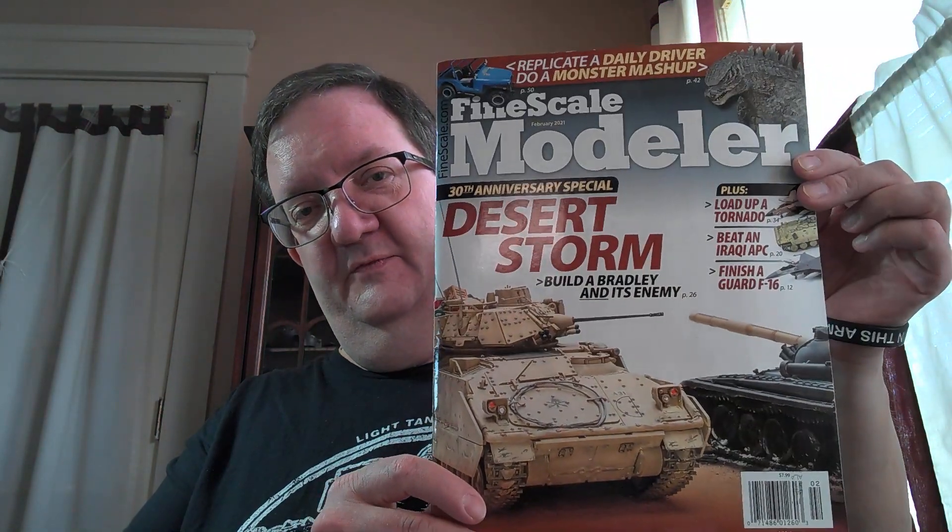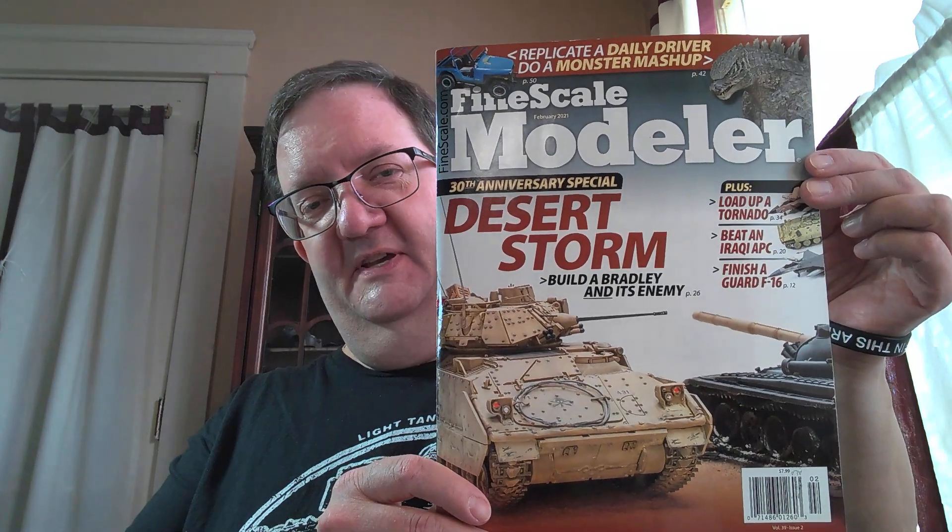One from 1991 and the other in 2003. So this is from February 2021, Fine Scale Modeler Magazine here in the U.S. This is talking about Desert Storm, which has hit its 30th anniversary, which is just mind-blowing to me. I guess I'm getting old — it just doesn't seem like it was that long ago.